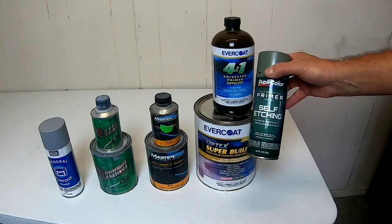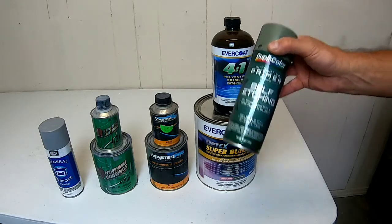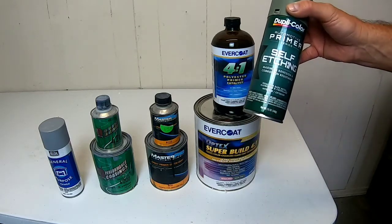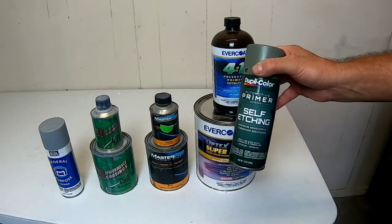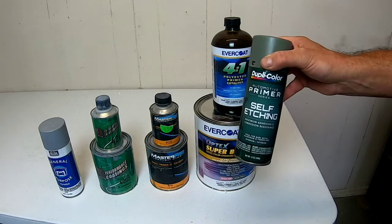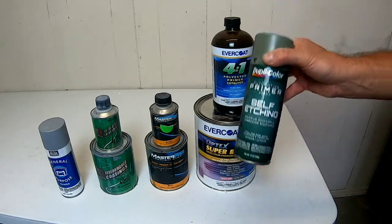The self-etching primer is also designed to go over bare metal. I use this in situations where I am doing some sanding and I break through the paint into bare metal. I will use it in an aerosol can just to cover up that bare metal. It's quick and easy, and I know it's going to be protected for paint.